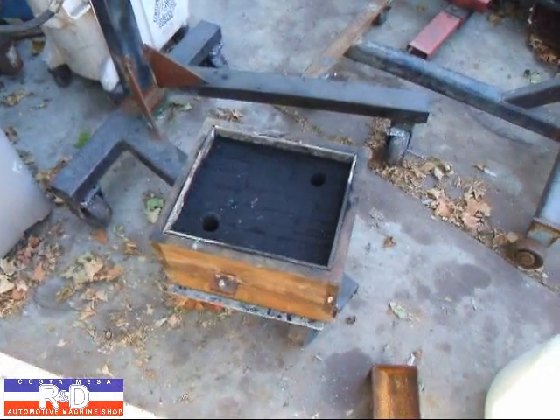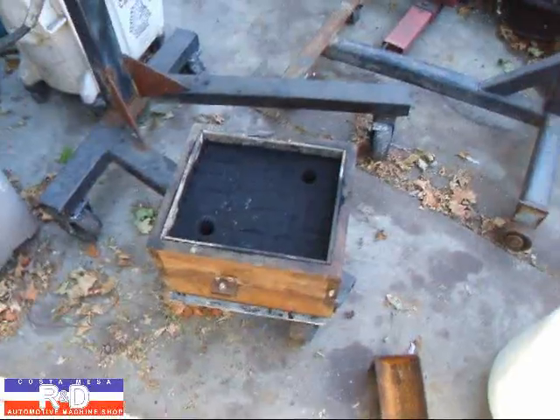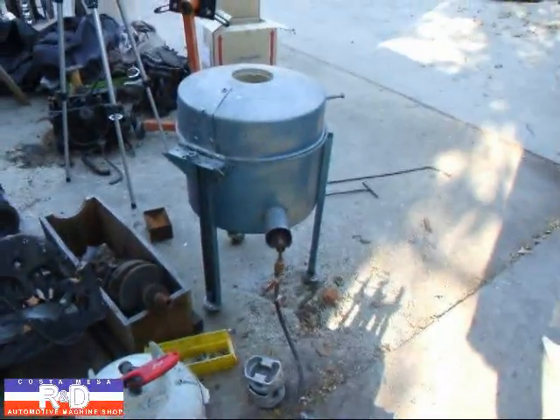We have our mold ready to go here and we're just about ready to pour the aluminum out of the pot.